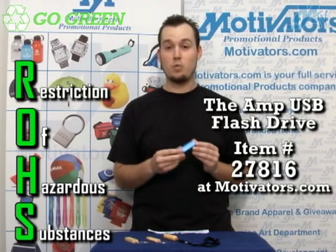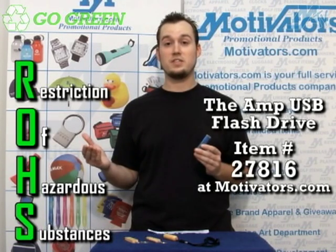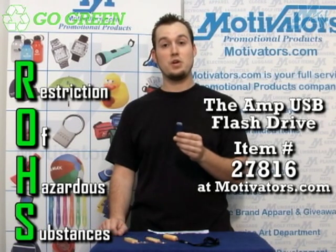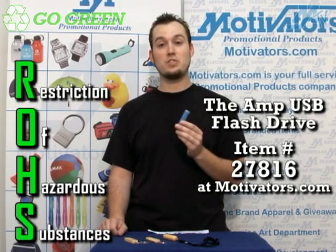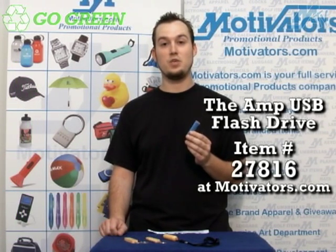So anything you see that is ROHS friendly or ROHS compliant means that you are definitely doing the environment a favor by going with an item like this. In the future, if you are going with electronic devices and you see that they are ROHS friendly, you are being eco-friendly, doing the earth a favor. People will start to recognize you as somebody who cares about our planet, and that is definitely something you want to have on your side when you are promoting your company.